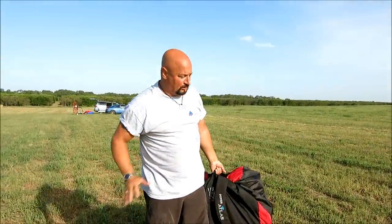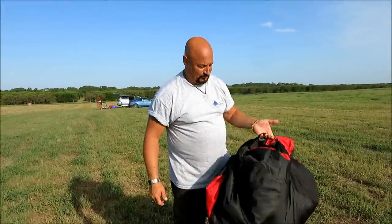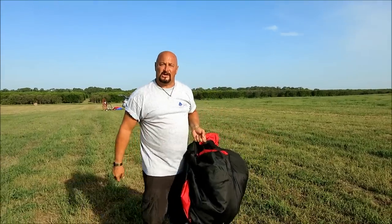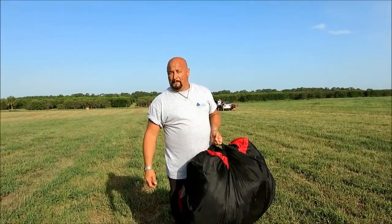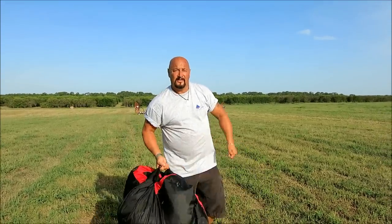If you do it this way you'll never get tangles. You'll love it — you'll spend most of your time flying instead of on the ground like the other guys trying to get their tangles out because their instructor didn't show them how. Come see us at flightjunkies.com or poweredparaglidingfreetraining.com. We do free training in all 50 states. Thank you for joining me.